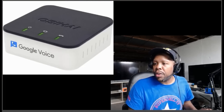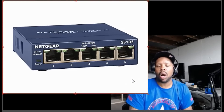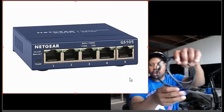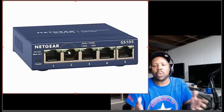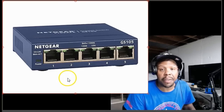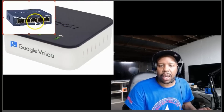You can also use a network switch. A network switch is a device that allows you to plug in multiple devices using Ethernet cable all in one area, so you don't have to keep running lines everywhere — it's basically a splitter. You can bring the main wire in and have four ports: one for your Blu-ray player, one for your PS4, one for your smart TV, and one for the OBI adapter.